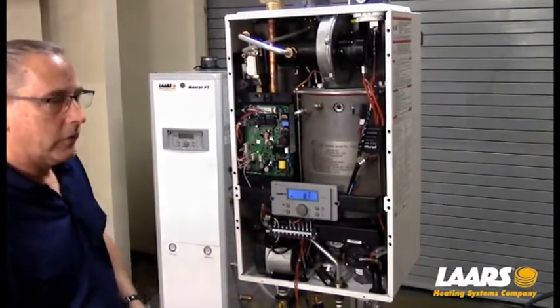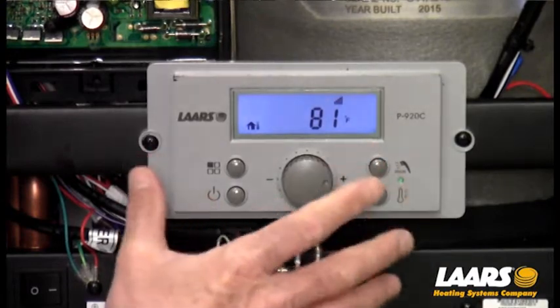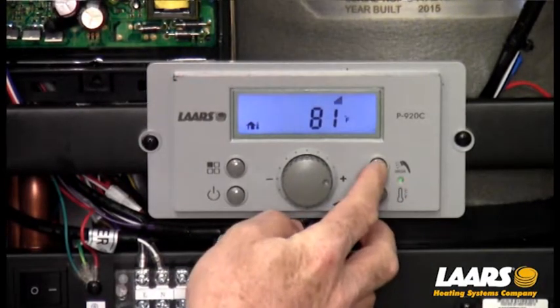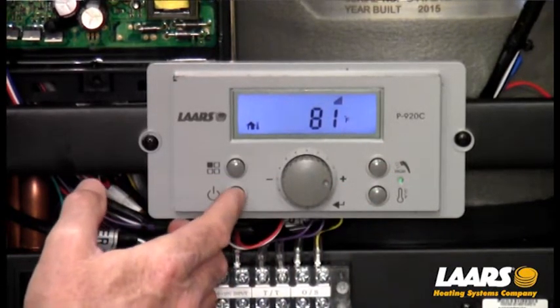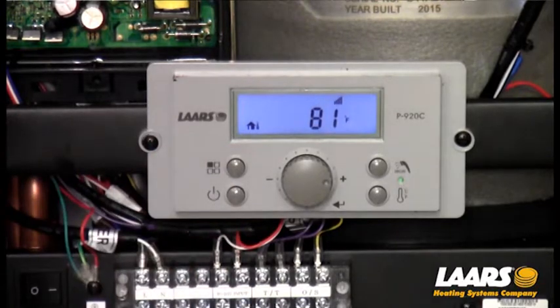What I want to talk about is the buttons. The lower right-hand button is considered our central heat button. This is a combination boiler with an indirect tank. The top right-hand button is our domestic setting. The lower left button is our power button to the display. And the top left button is our mode button.